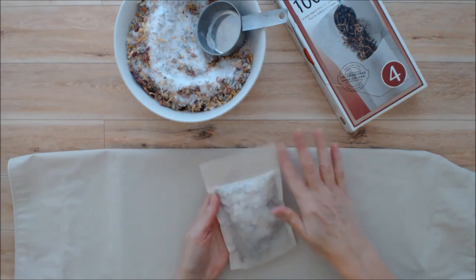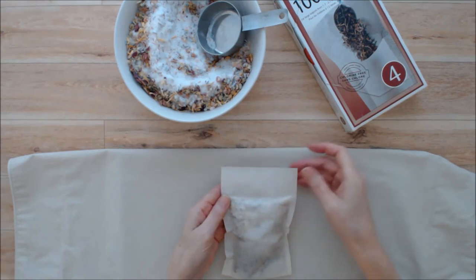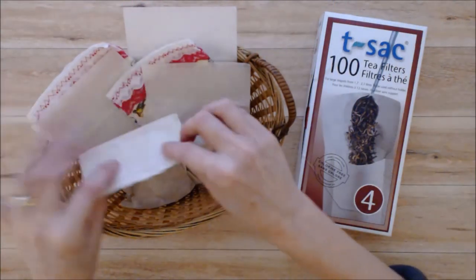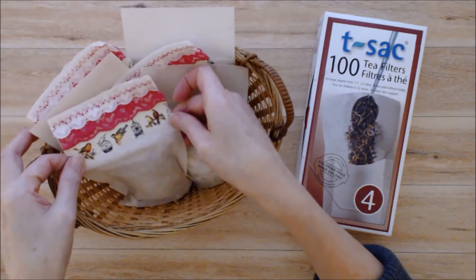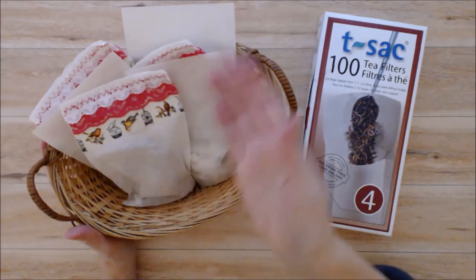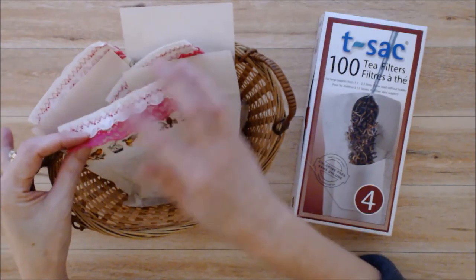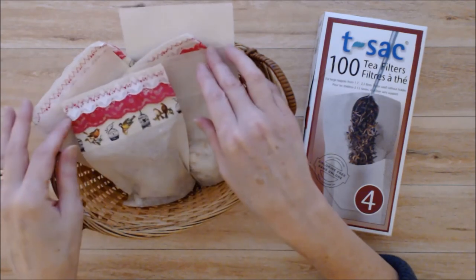So now you can embellish this if you like — I'm going to add a little bit of ribbon or some embellishments. I ended up getting six tea bags altogether from that recipe, and I did add some ribbon and paper tape to make them a little prettier. These will be compostable so you can just put them in your compost, unless you're using a synthetic ribbon, in which case you'd want to tear that off first.